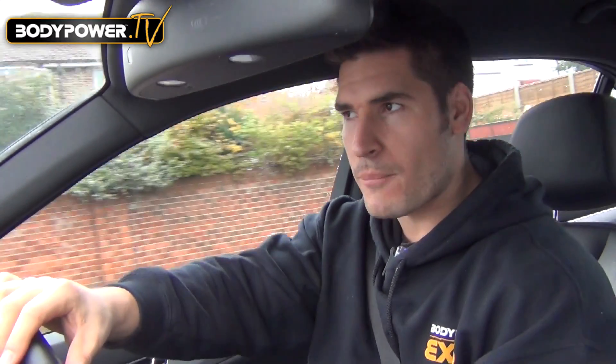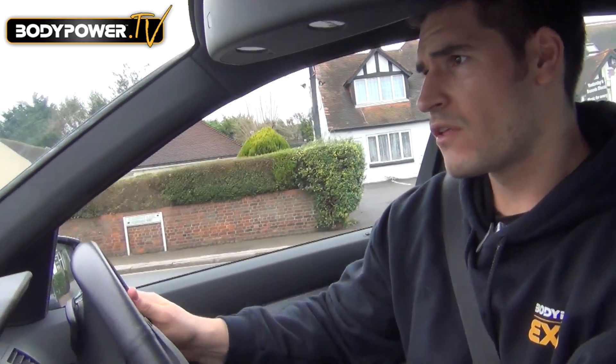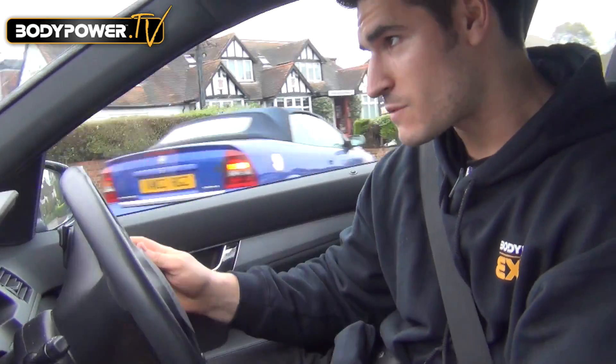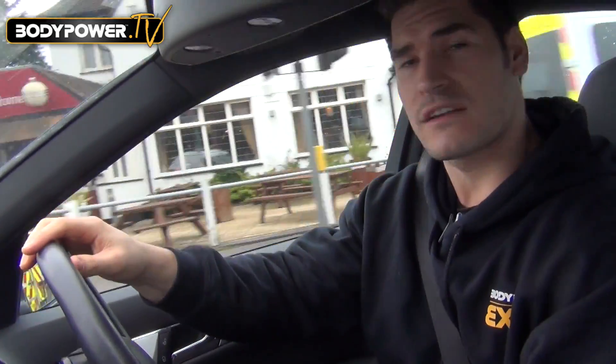Hey guys, Jamie Alton here and welcome to Body Power TV. Today we are driving to the supermarket where I'm going to be showing you one of my favourite recipes, full of good protein, good carbs, and a little bit of fat — which we can take out if you don't want it. I'll be showing you all the macronutrients, all the cooking, and most importantly the shopping, so I can show you the right things to choose from the shelf, how much it's going to cost, and how we're going to make it. See you soon.